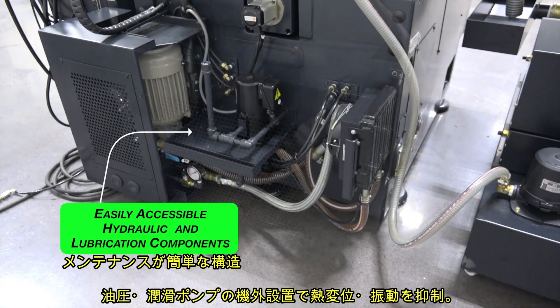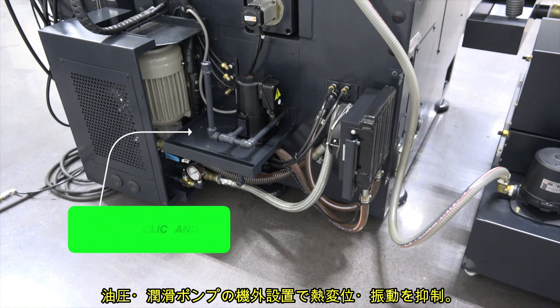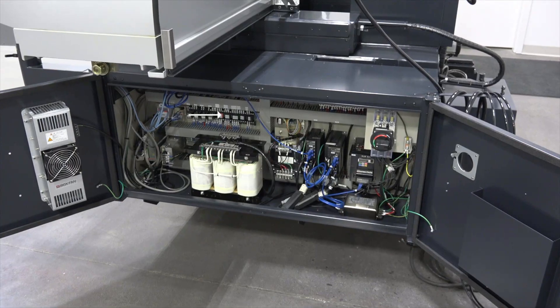Hydraulic, lubrication, and electrical components are easily accessible for simplified maintenance and service.